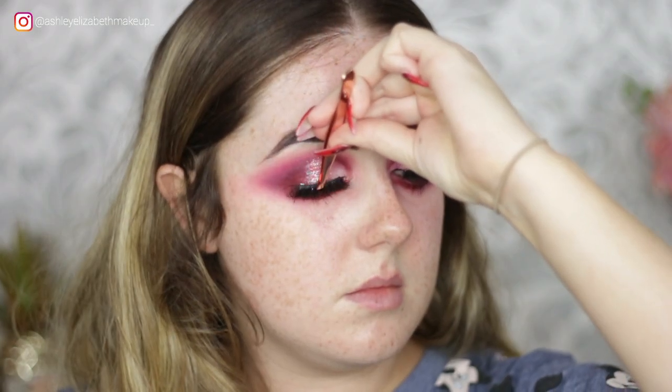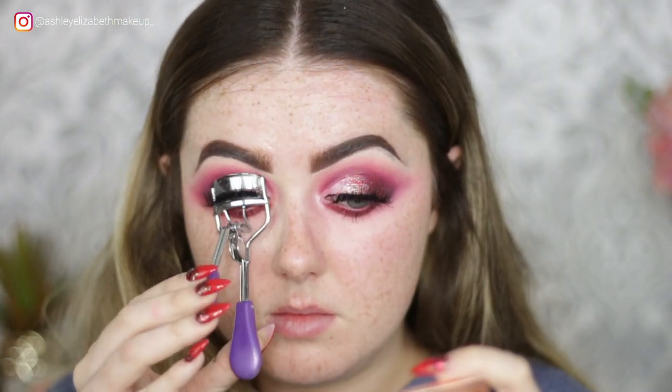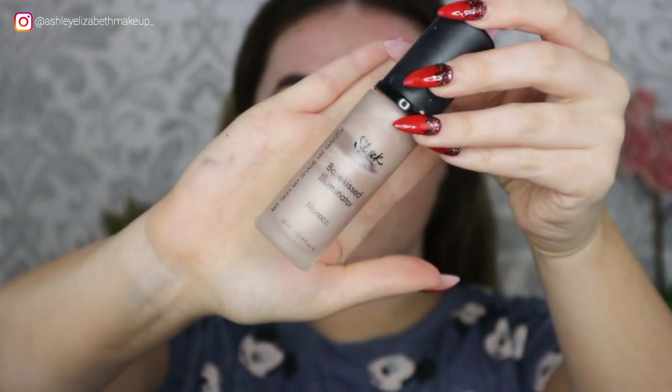Popping on some lashes with tweezers, which I find very difficult, then trying to get my eyelash curler in so I can curl them all together. Now it's time for the face!